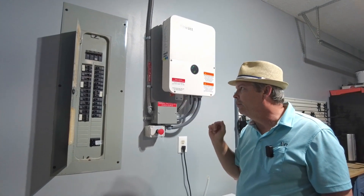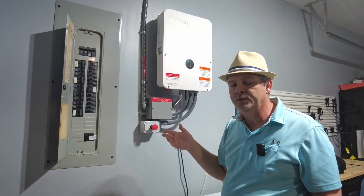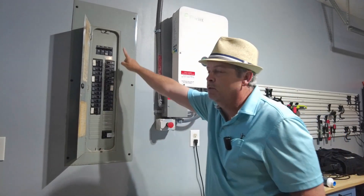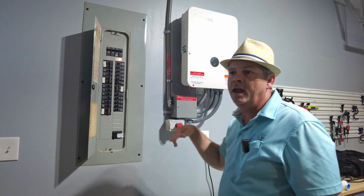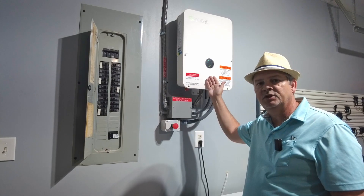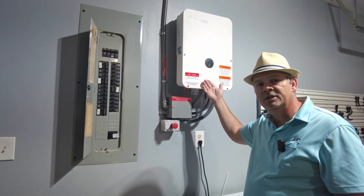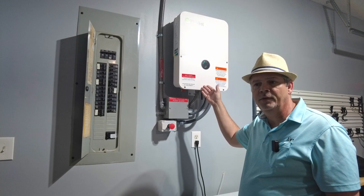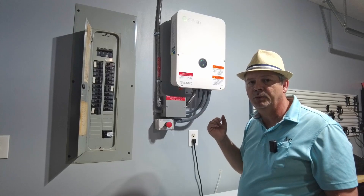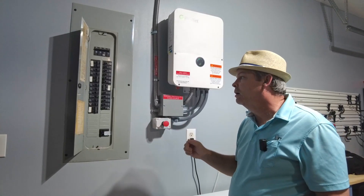One caveat: the smart meter is additional, about $200. It monitors the current coming in and out of your main electrical feed, and combined with the inverter's solar production monitoring, it tells you on the app how much you're exporting to the grid, importing from the grid, and what your daily usage is. So if you want the full monitoring capability, you need the smart meter.